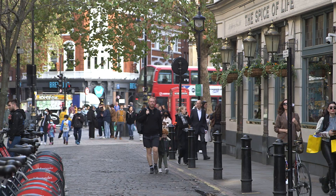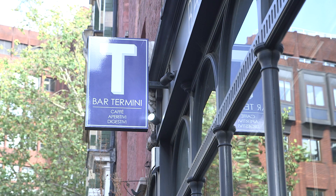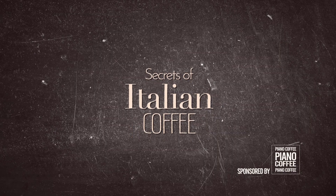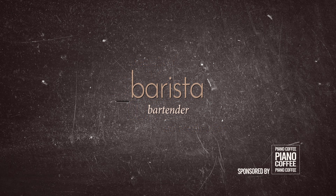Marco Arrigo was head of quality at Illy Cafe for over 30 years. He's known as the barista's barista, coffee explorer, and proprietor of Bar Termini where we are sitting today. An espresso coffee? Yes. Is there such a thing as the perfect espresso?